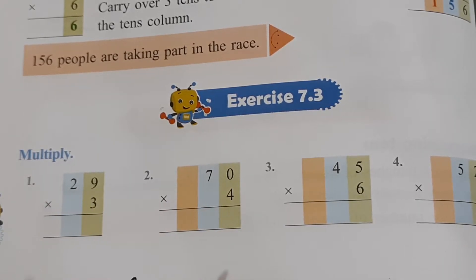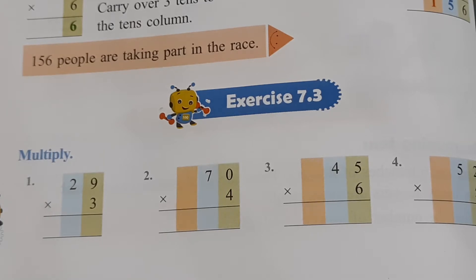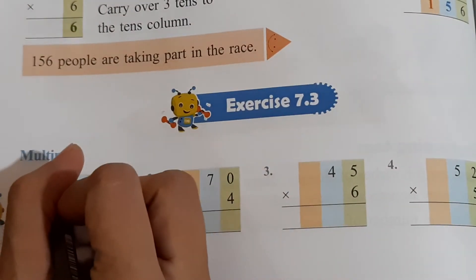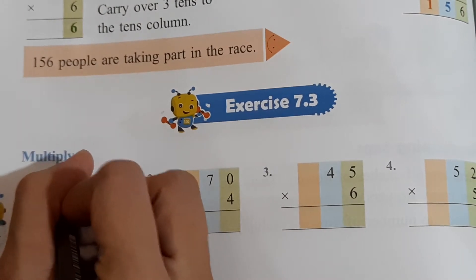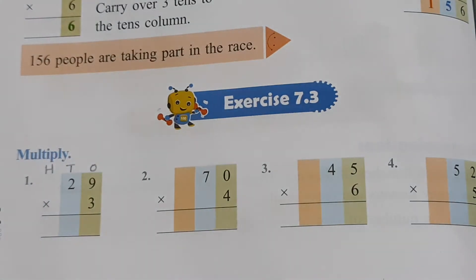Till now you have done simple multiplication. But now you will learn carryover multiplication. So how do you do it? This is also very simple — just pay attention and listen carefully. You will begin by writing H T O on top. So here we will write H T O in this way.